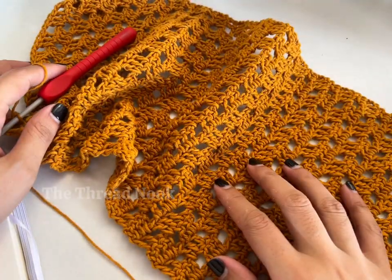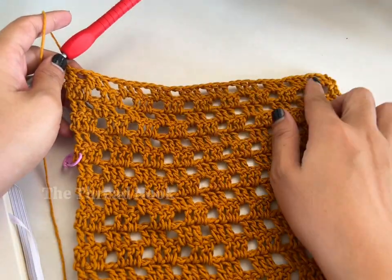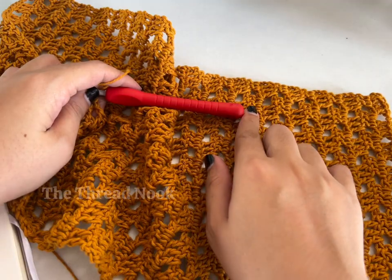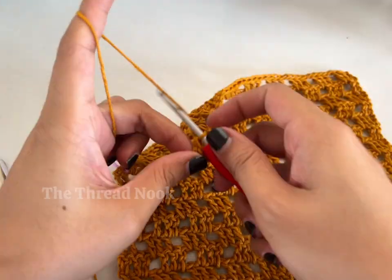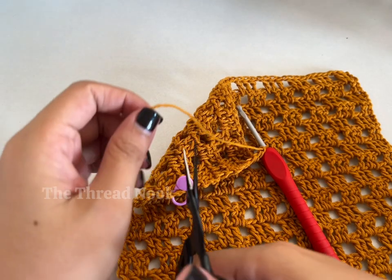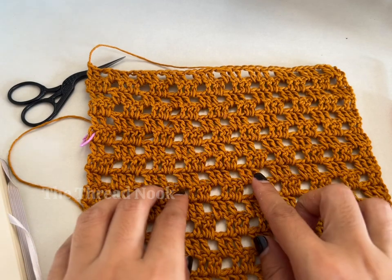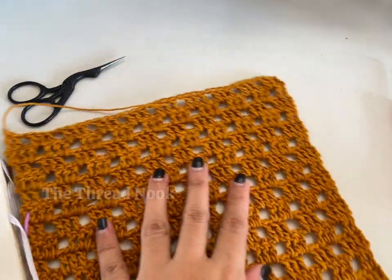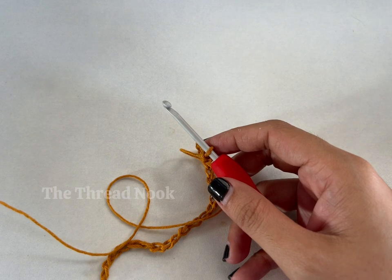My front panel has a total of 38 stitches and 35 rows. To end, yarn over, cut your yarn, and pull through. Now make another front panel — make sure it's the same size, same number of chains and same number of rows.